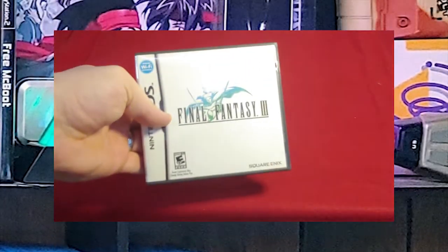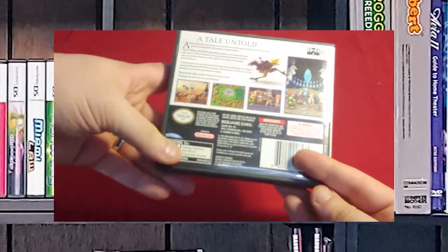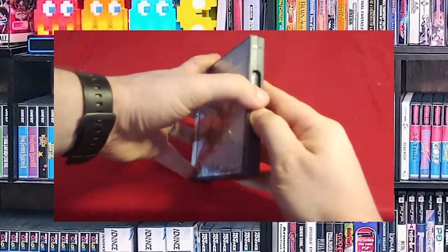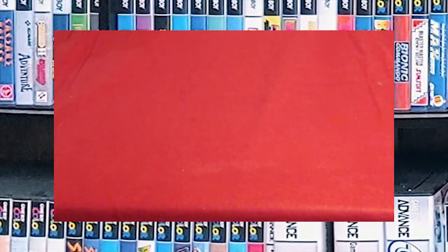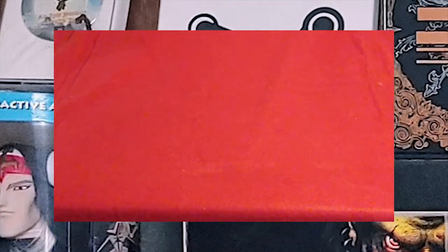We have Final Fantasy 3, which I believe was the first time this version — Japanese FF3, not American FF3 — was released in the US, which is why I picked it up. If I'm wrong, please correct me in the comments. Then we have Final Fantasy: The Four Heroes of Light. I think this was one of the only or earliest ways to play this game. I haven't played it yet — I need to. There are a lot of DS games that fall into that category because I started playing MMOs and got way too heavily into them and let all my other gaming go to the side.